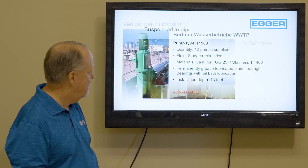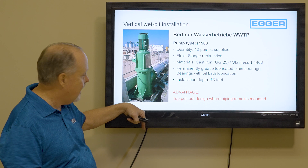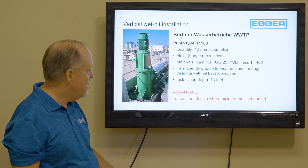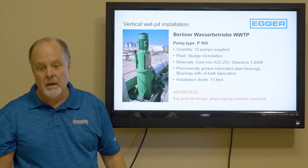But this is ideal for your application — a vertical wet pit design. The elbow is at the top; the pump sits down about 12 feet into the pit and pumps up the tube and out the elbow. It's a low-head vertical pump. The beauty of it is the top pull-out design — bring over a crane, unbolt the bolts, and lift it out to work on it. This particular one is for sludge recirculation, in cast iron with a stainless steel propeller.